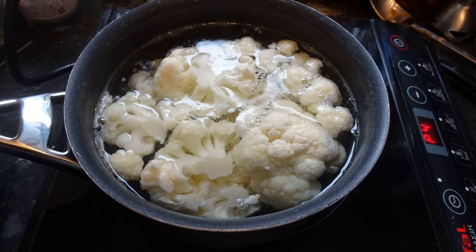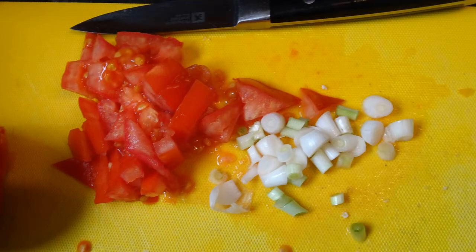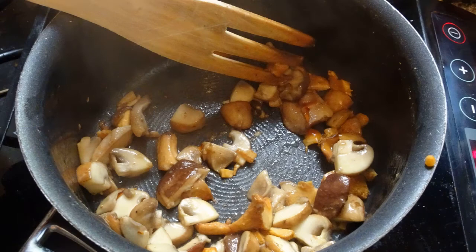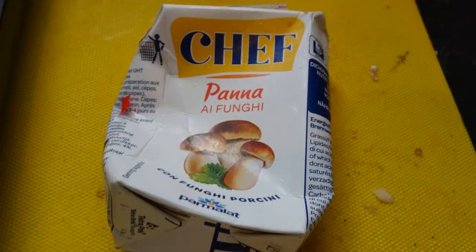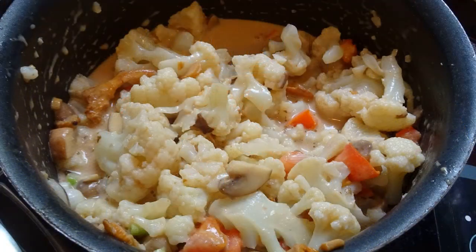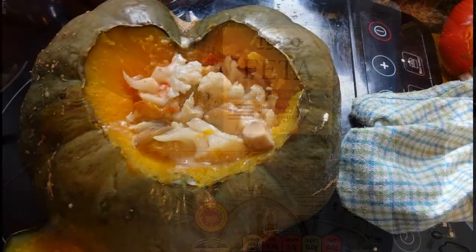For the stuffing, I've used cauliflower to bulk it out, some of my own onions and tomatoes — spring onions actually — and some mixed mushrooms: chestnut and shiitake. Sweat them down, and then I cheated a bit and used some mushroom sauce to give it a bit of liquid. Put it all back in the pan to warm it up, then chopped up some feta cheese and put it all in the squash.